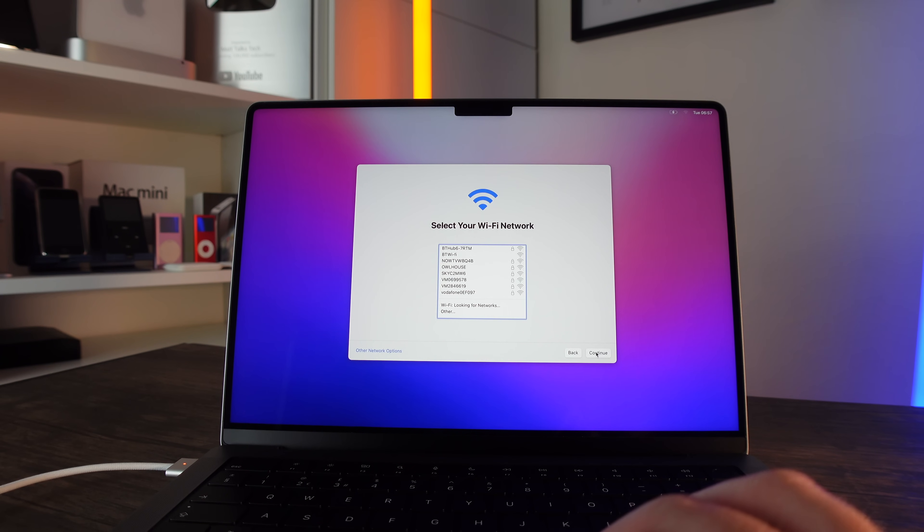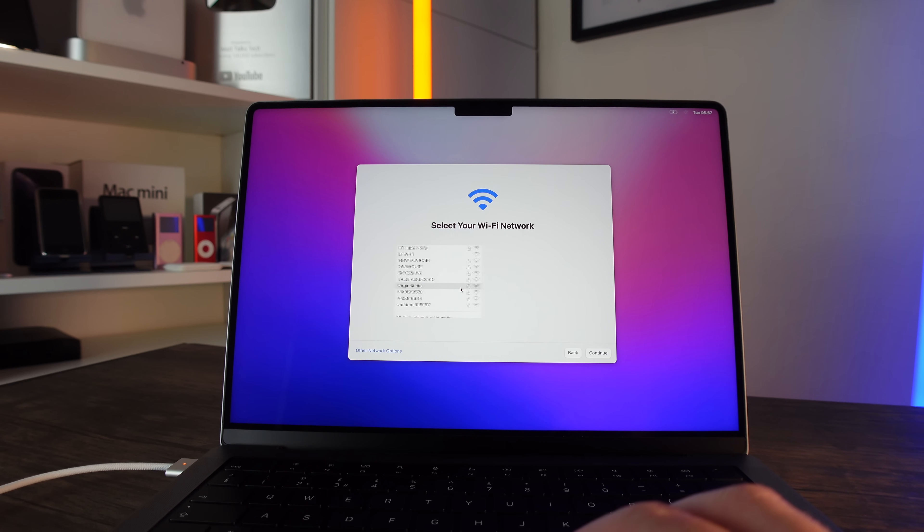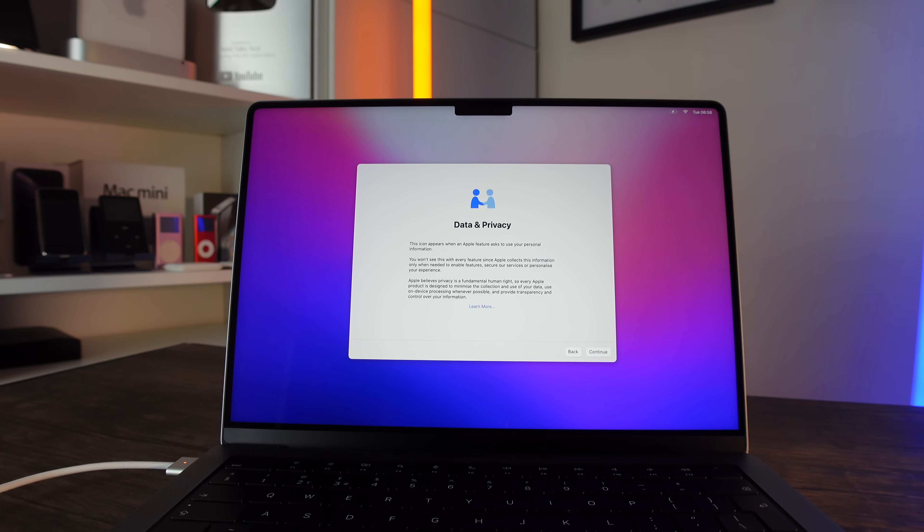Next we need to connect to Wi-Fi. Select your network and put your password in — you just select your network, enter your password or whatever credentials you need, and then connect. Once connected, you'll get a Data and Privacy screen coming up.